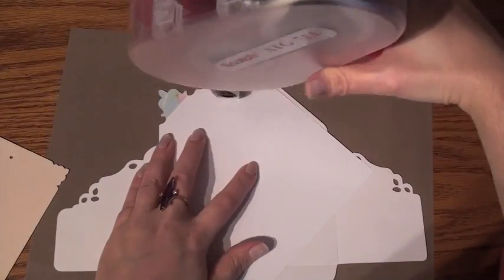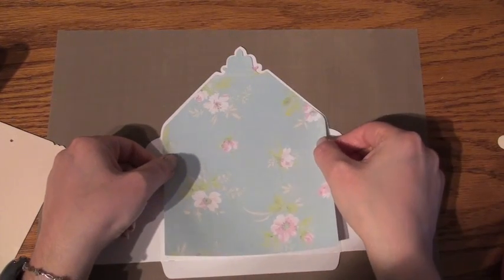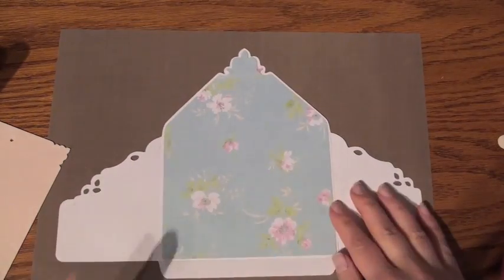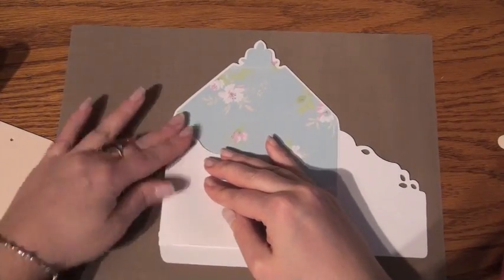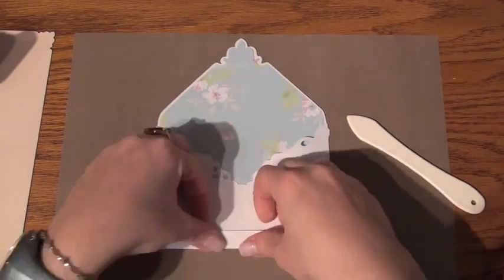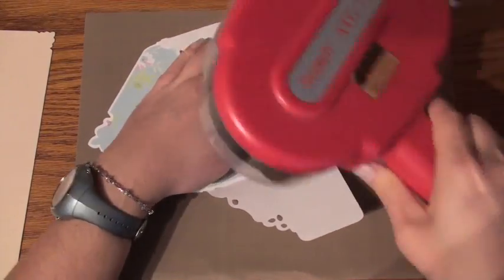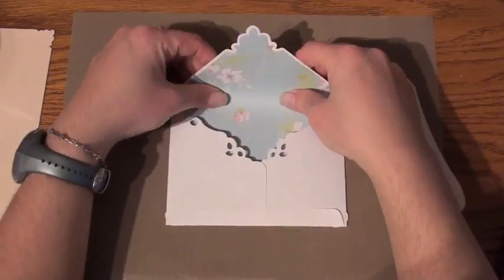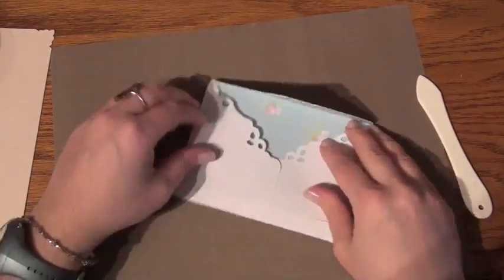Now we can glue our liner onto our envelope. Once you place that through, glue it down firmly. Because I have already pre-scored my lines, I'm going to be flipping them over and with my bone folder making sure that everything is aligned properly and straight. With my glue I am gluing the sides and the bottom to create the envelope. And that envelope is done.